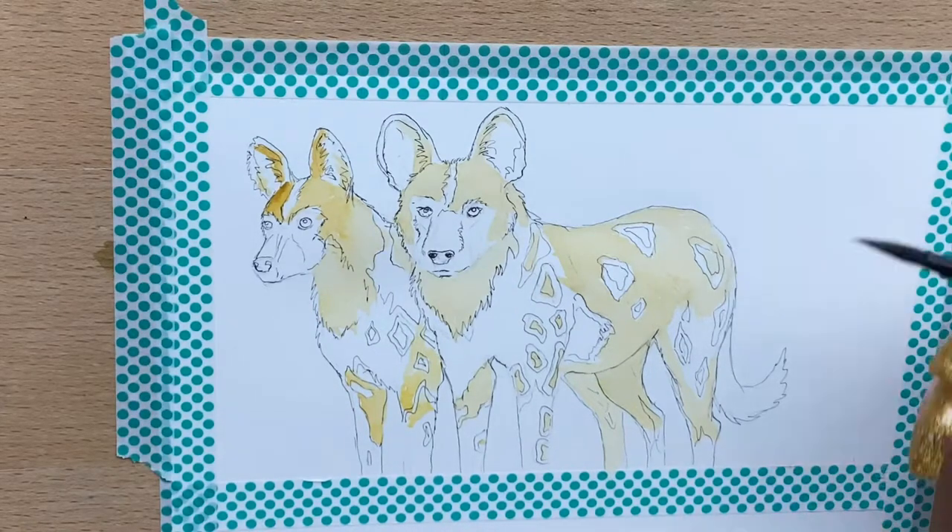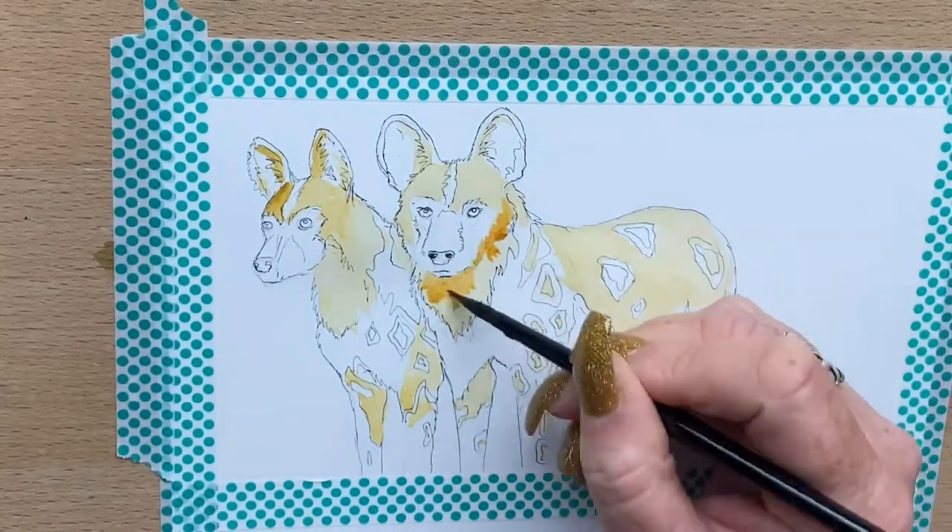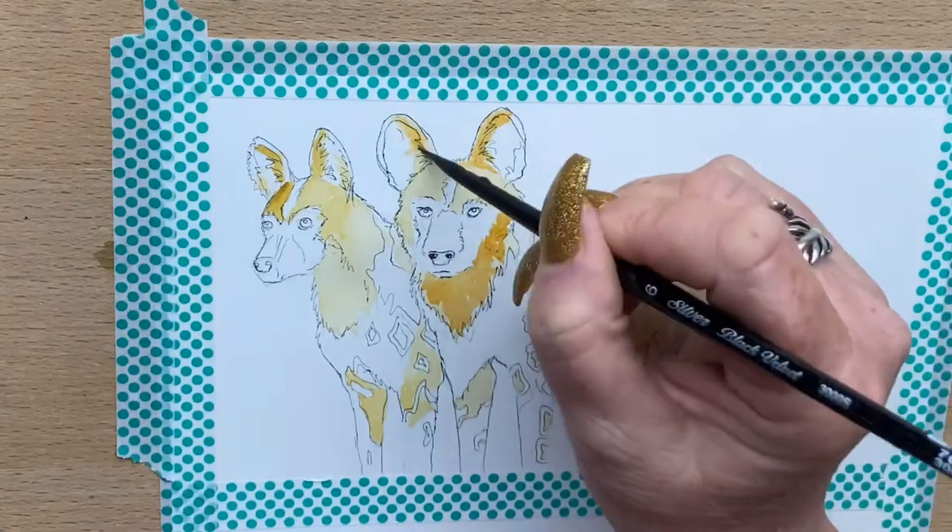Now I add a little bit of transparent sienna just to build up some warmer layers and get some more texture going on their bodies.